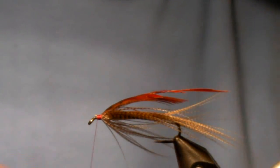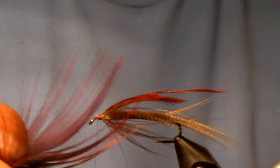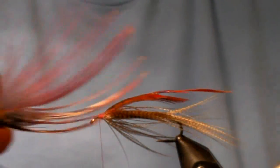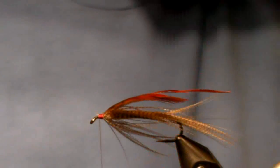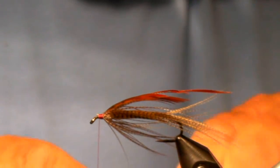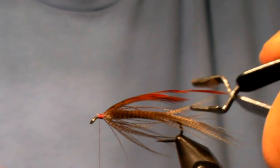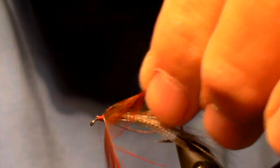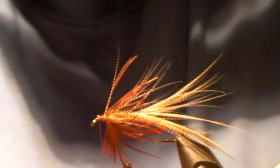They come in all different lengths. This is genuine spay hackle — very wispy, very light feeling. The feather is used as the tail and the collar in one of the earliest spay flies called the Lady Caroline — that's why I got them, was to tie that fly. Having taken this out yesterday and caught trout on it, I feel very confident to show you a fly that's going to be in my box now forever.